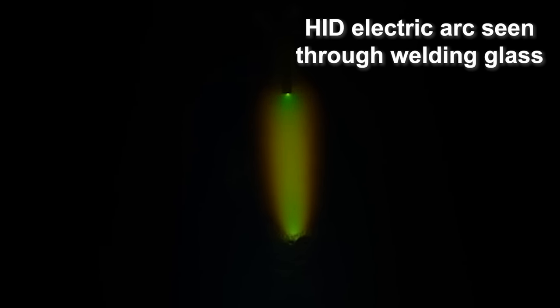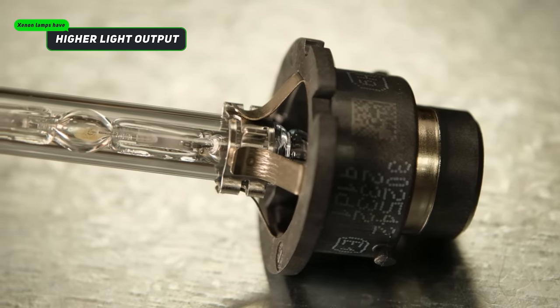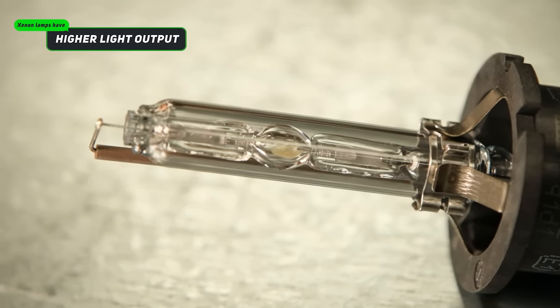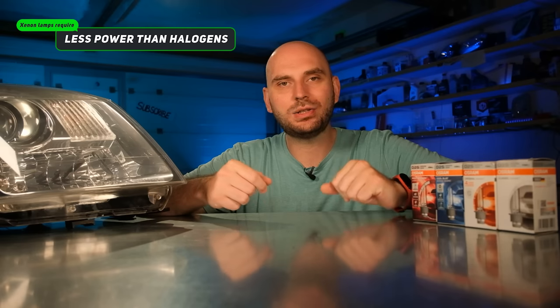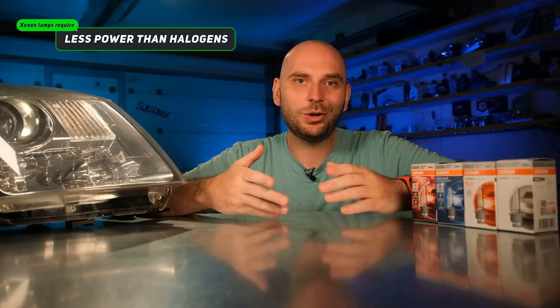The science behind this technology is much more complex and we'll not explore it in such detail. But you may be wondering what are the advantages and disadvantages of Xenon lamps. Some of the advantages are that the light output is higher compared to a classic halogen lamp and they also require less power to operate. Most automotive Xenon bulbs require 35W to run, while halogen bulbs require around 55W. Another advantage is that they last longer compared to incandescent lamps, as Xenon bulbs do not have a filament that tends to fail.